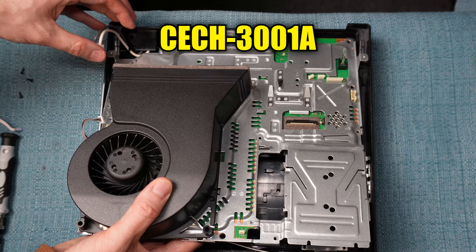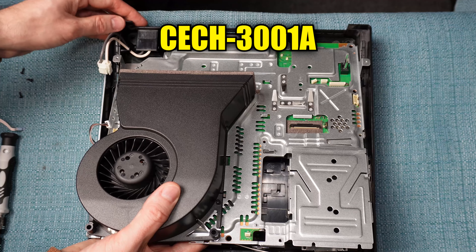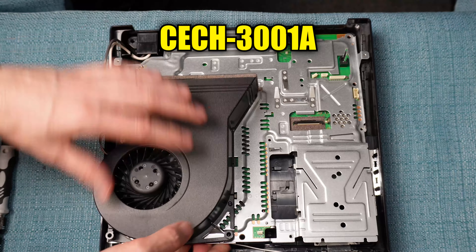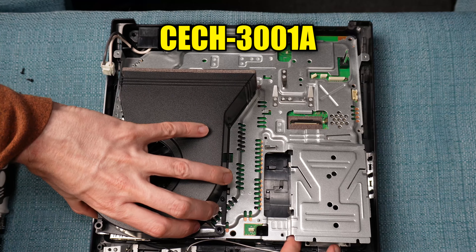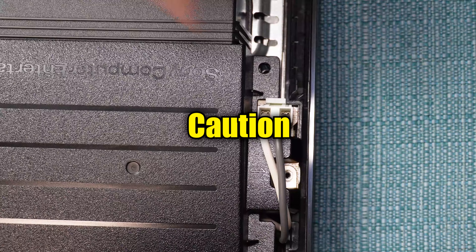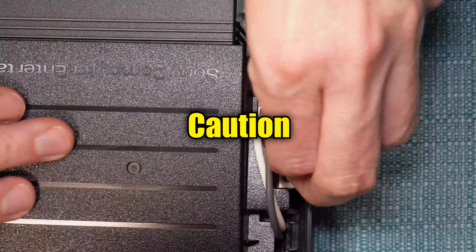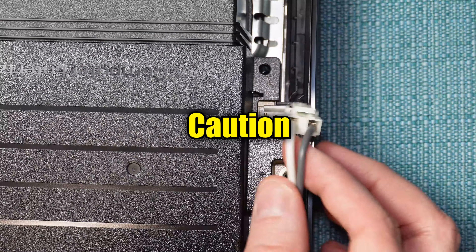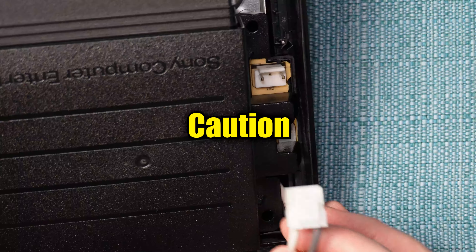I'll be doing this to a model CECH-3001A. The inside of your PS3 Slim may differ slightly from what I'm about to show you, so keep that in mind. Also bear in mind that there's risk involved in taking apart any game system. I'll be giving you tips on how to do things carefully, but the level of risk will never be zero. You could, for instance, drop a screwdriver onto the main board and break something.